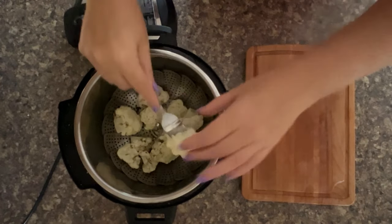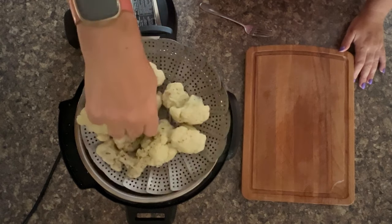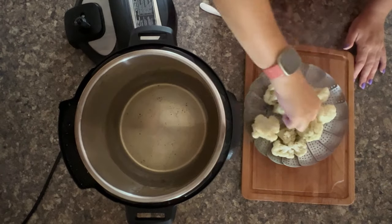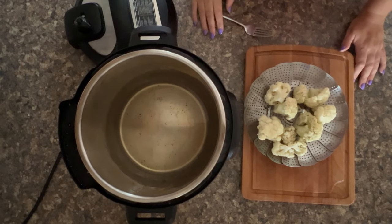If you don't like it as cooked as I do, reduce it by a minute. If your florets are smaller, reduce it by a minute too. And if you're using it to make soup or cauliflower mash, add a minute and it'll be even softer. To get it out, just lift the steamer basket — perfect cauliflower steamed in the Instant Pot!